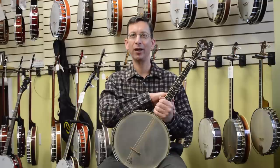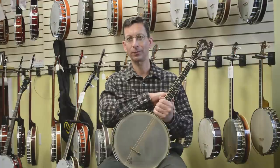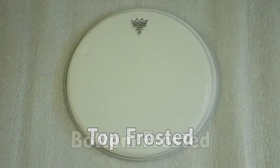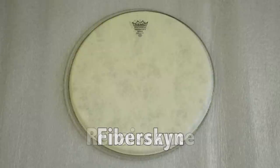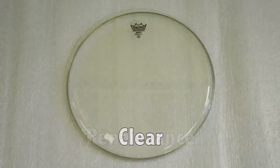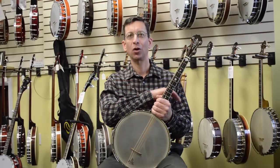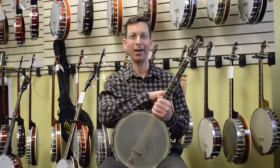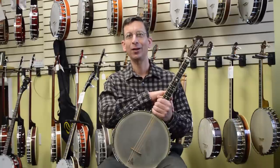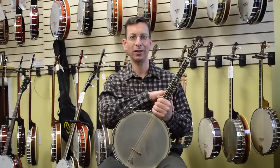We stock Remo banjo heads of all types and sizes to fit both vintage and modern banjos. We have top frosted, bottom frosted, cloudy, fiber skin, renaissance, clear, black, and even prismatic. Whatever type of head you need for virtually any banjo, we have it at a price you'll like. We also stock a full line of banjo parts and accessories and can assemble any custom gauge string set you may need.